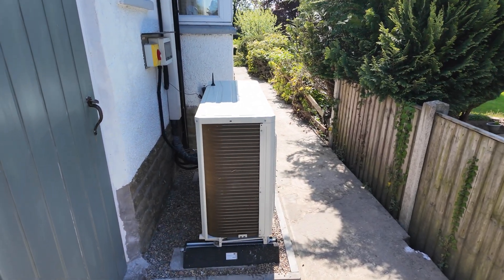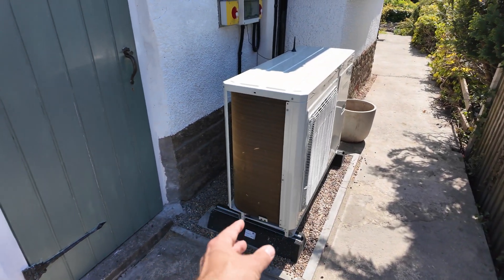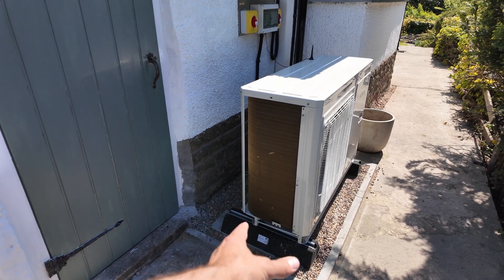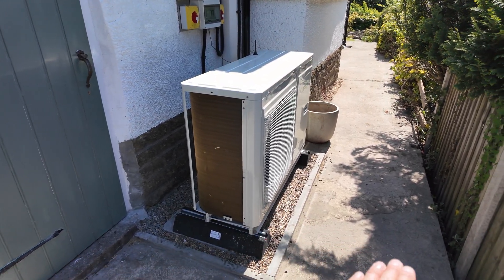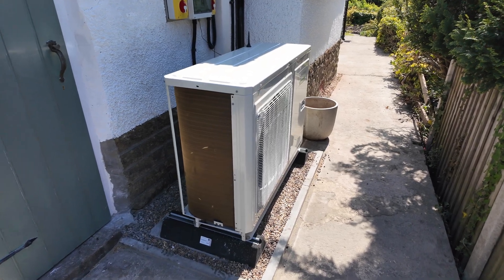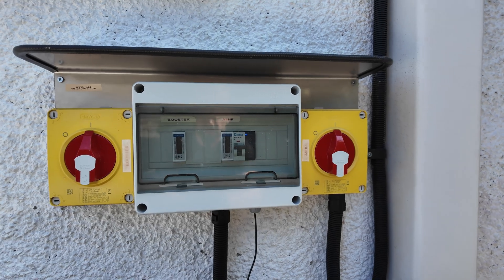When the defrost finishes it will put a small plume of steam out the front and then continue back into heating operation. The gravel base below the unit is there to capture any of the condensate or discharge from the defrost cycle without it running onto your path. If you do have any condensate running onto your path, please contact your installer.